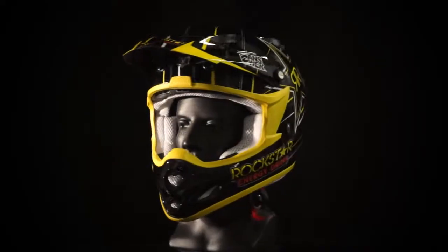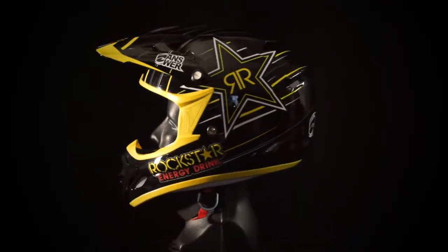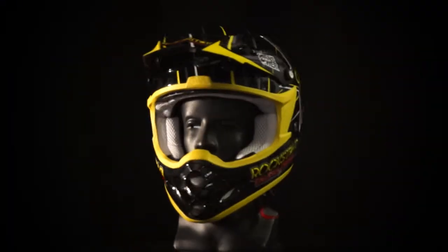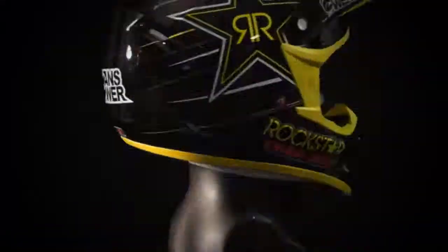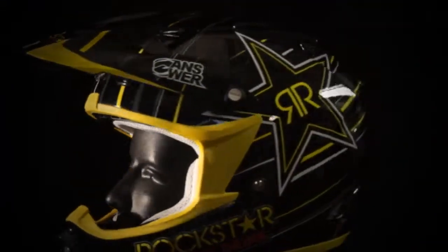The 2013 Anser Rockstar helmet, built on the Comet platform, comes in a gloss black finish. The Comet features a super durable injection molded polycarbonate shell, as well as an ABS mouth vent and closable top vent.